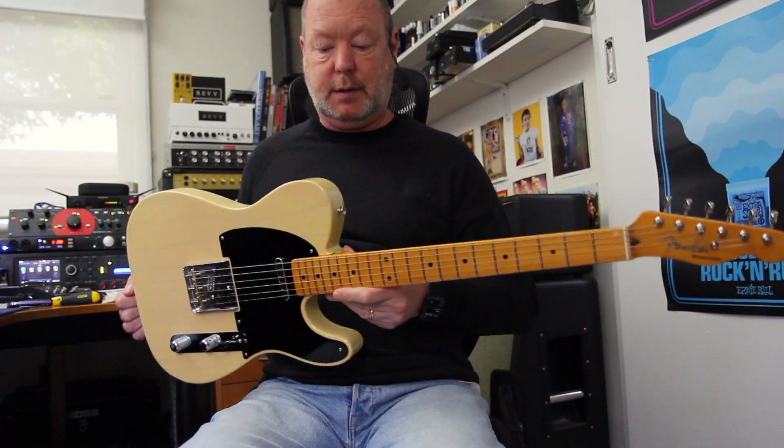The 70th anniversary Fender Broadcaster — gorgeous thing. See ya.